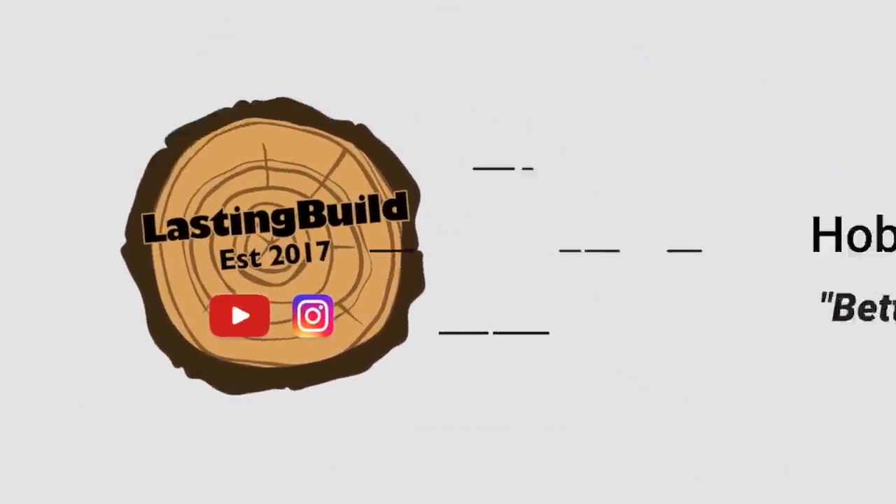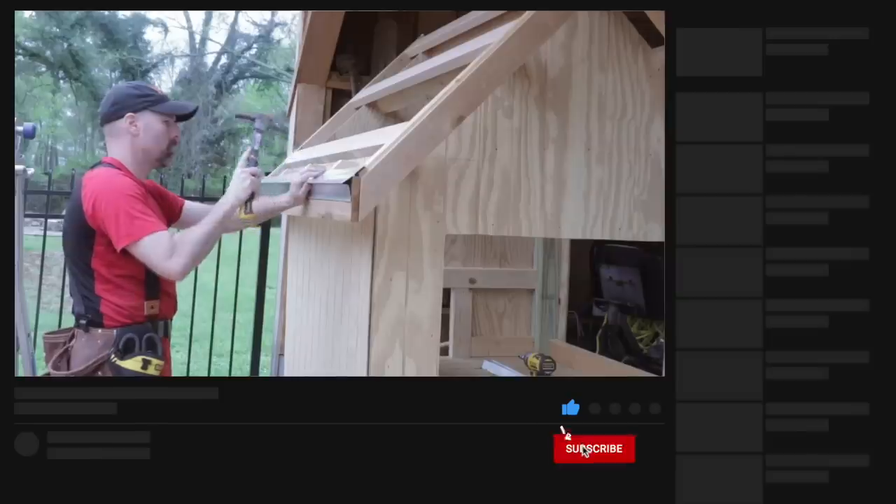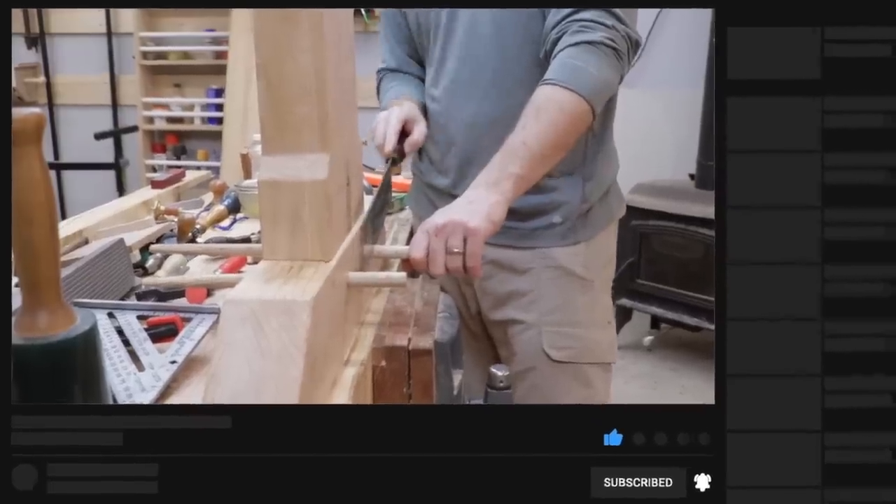Welcome back to the shop, friends. In today's video, I'm building storage on my French cleat tool wall for my circular saws. If you're new here, my name is Jim, and I'm the creator of the Lasting Build channel. I'm a hobby woodworker and carpenter. I make weekly videos intended to help you improve your skills and inspire that next project.